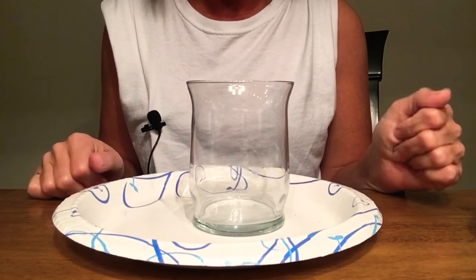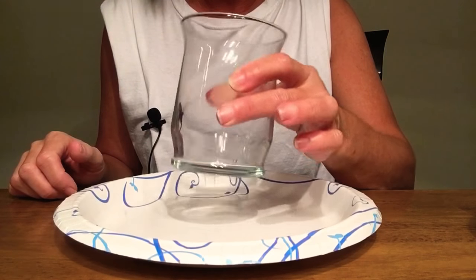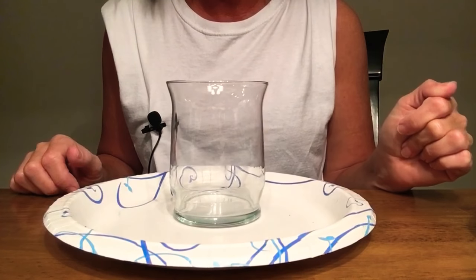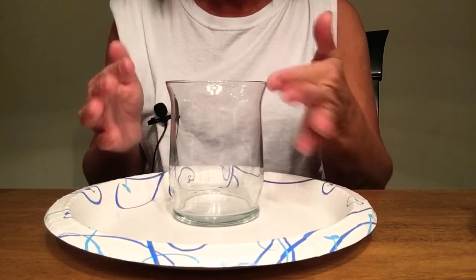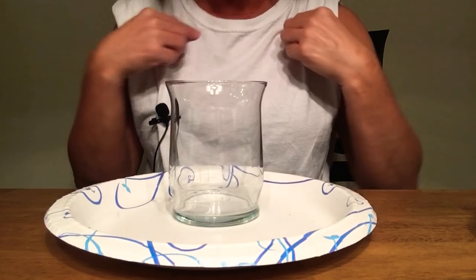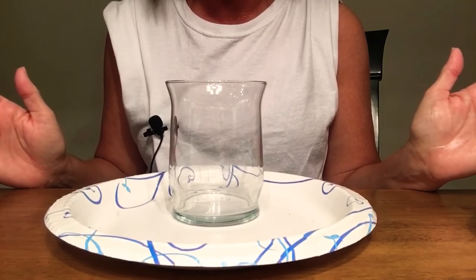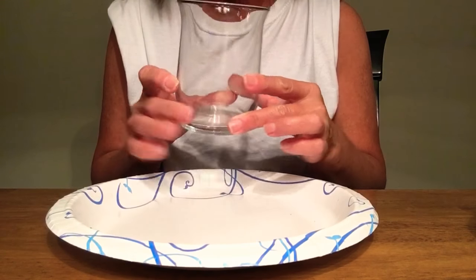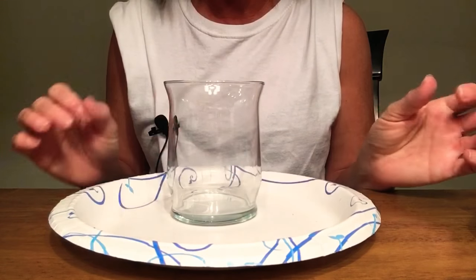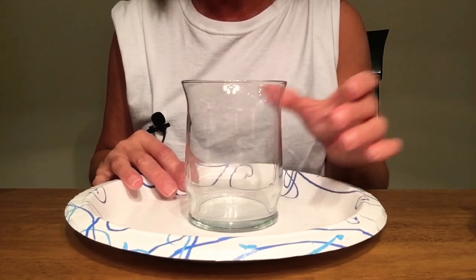I'm going to show you how to make a makeup brush holder using this candle votive that I got at the Dollar Tree. I love how it kind of flowers up a little bit. The first thing I do — I always like to wear old clothes, something that you don't mind getting dirty in — and always wash the cup with dish liquid first, just to get all the residue, or if you had any labels or anything on the bottom.